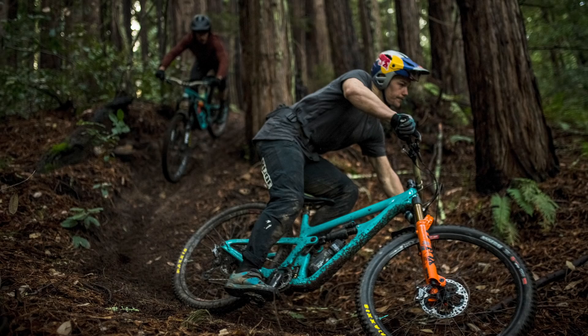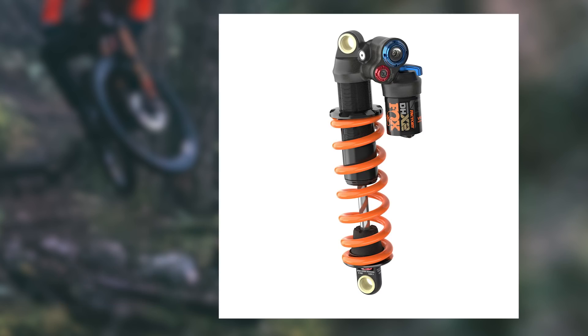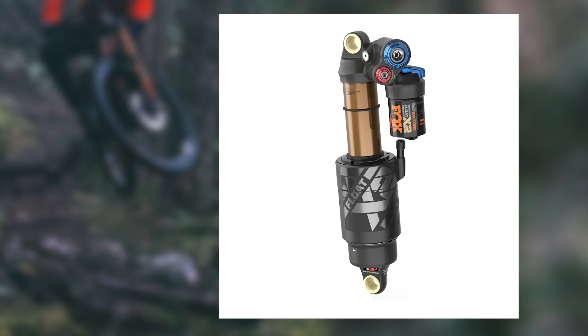Straight into news, and the hottest news this week is finally the new Fox 38 has been announced, alongside updates to the 36 and the 40, and also the DHX2, as well as the X2. So plenty of new things from Fox.